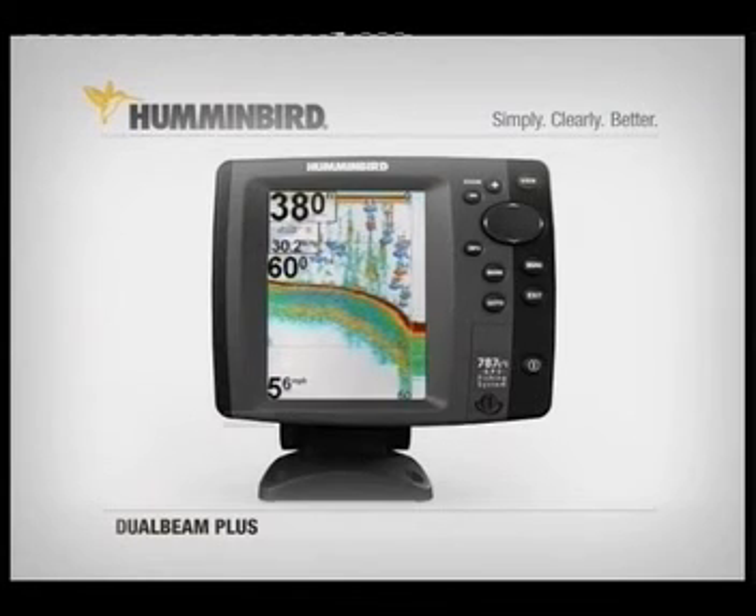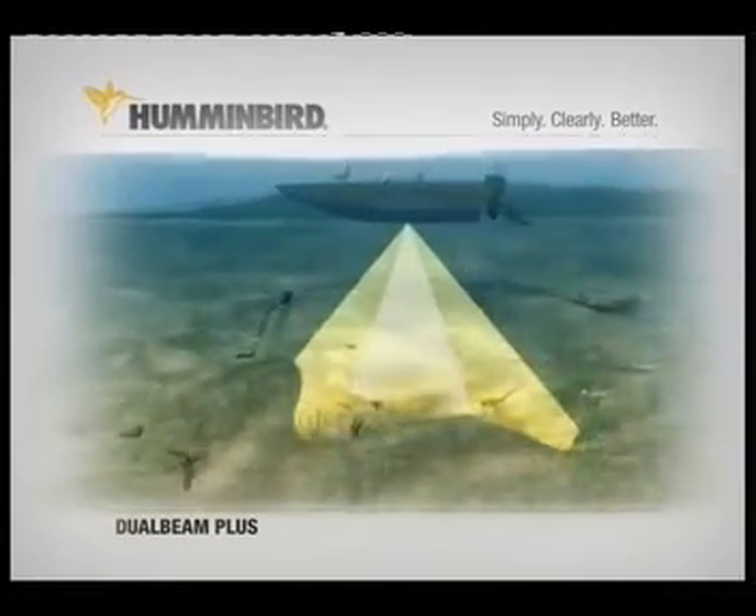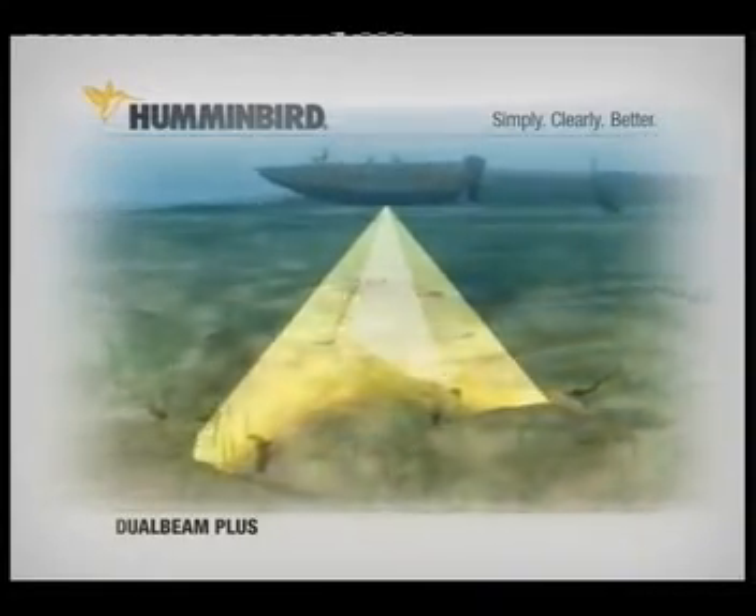The bottom detail and wider coverage of Humminbird DualBeam Plus sonar make it easy to see fish close to the bottom, to fish submerged creek beds or drop-offs and more.